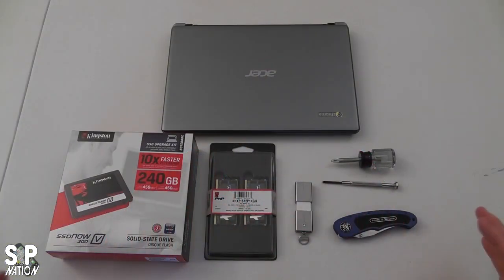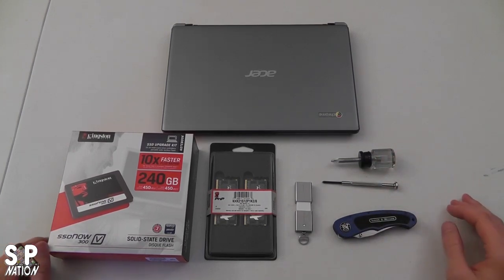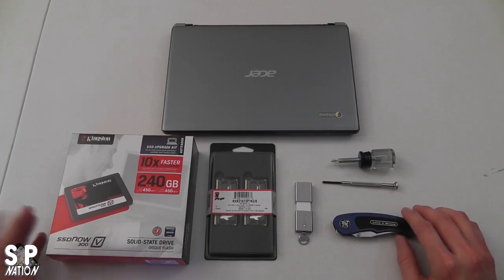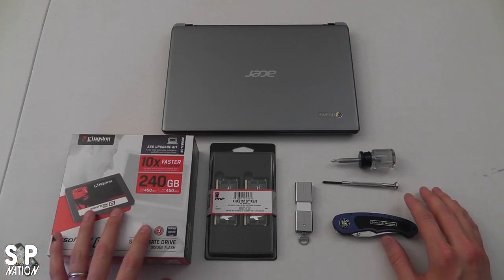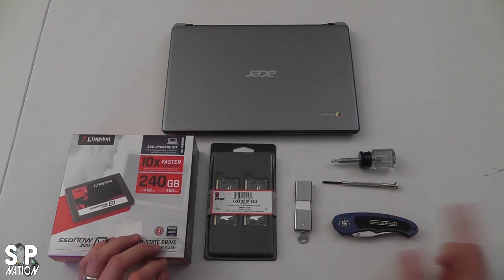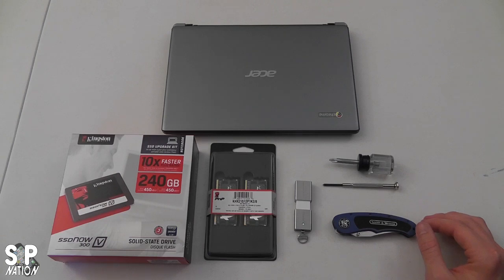Let's take a look at what we need before we start the upgrade. I want to apologize for not using sexy wood grain like Rich does—I'm just going to use this white table. Here's everything you need to get started with your Acer C7 Chromebook upgrade: the Acer C7 Chromebook, a solid state drive, RAM and a memory stick or SD card—either will work. You need a sharp knife and a Phillips head screwdriver. Now you'll notice all this stuff I'm using here is Kingston.